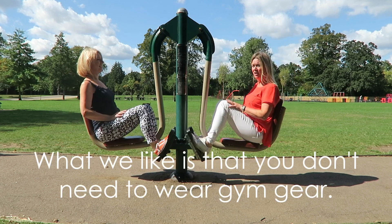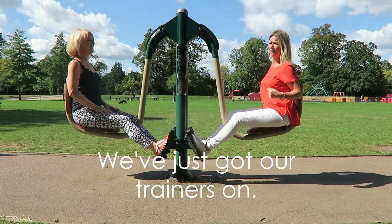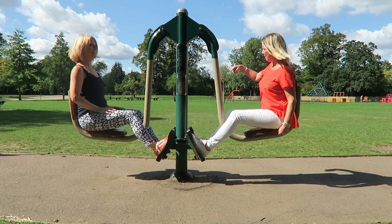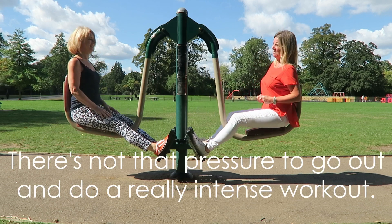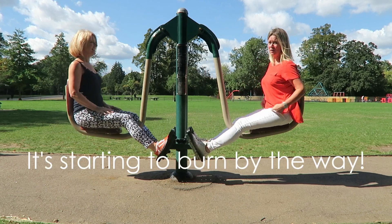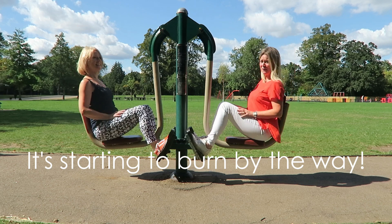What I like about this is we haven't got any gym stuff on. We've just put our trainers on. We've got a walk in the park, and these are dotted throughout the park. There's not that pressure to think, I'm going to go out and do a really intense workout. It is starting to burn, by the way, so we can feel the benefits.